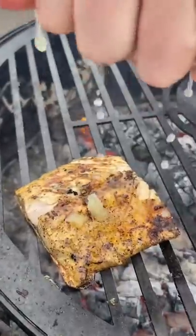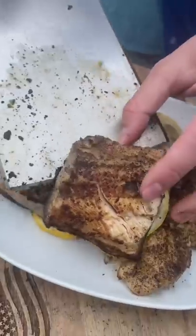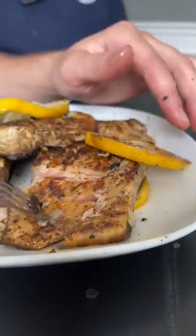We charred the shit out of these. That dried skin cooks so fast. We put the char in Arctic char for sure.